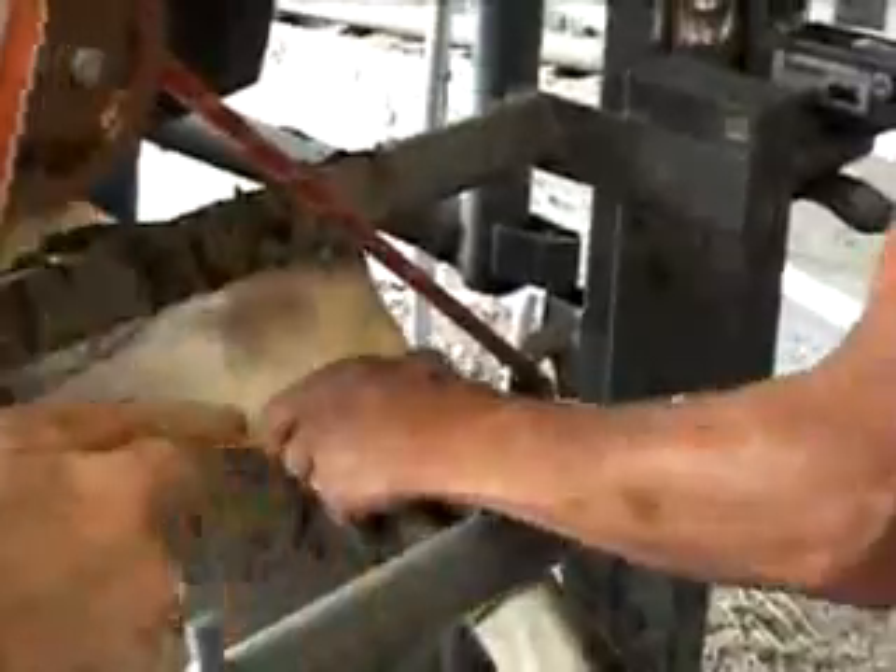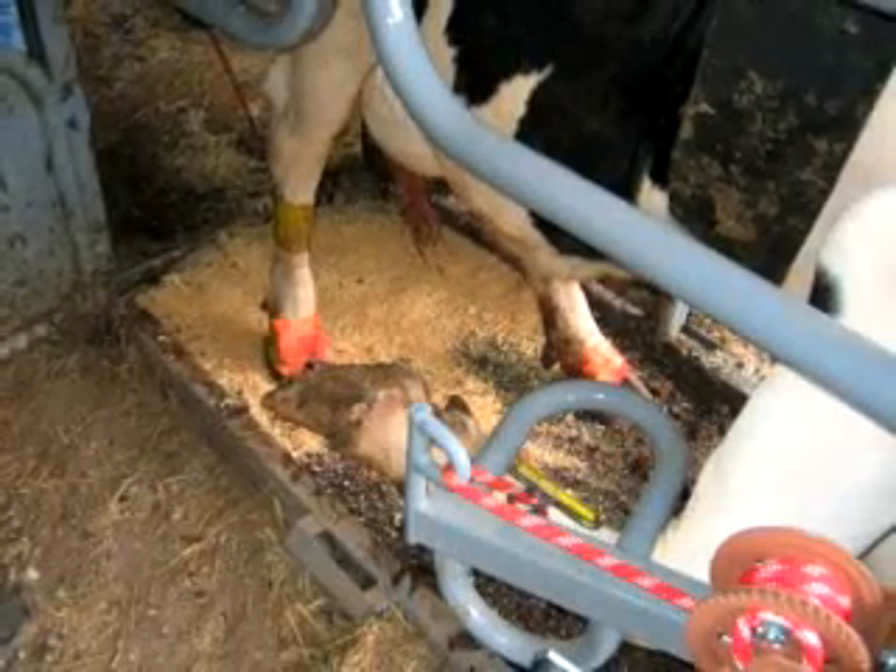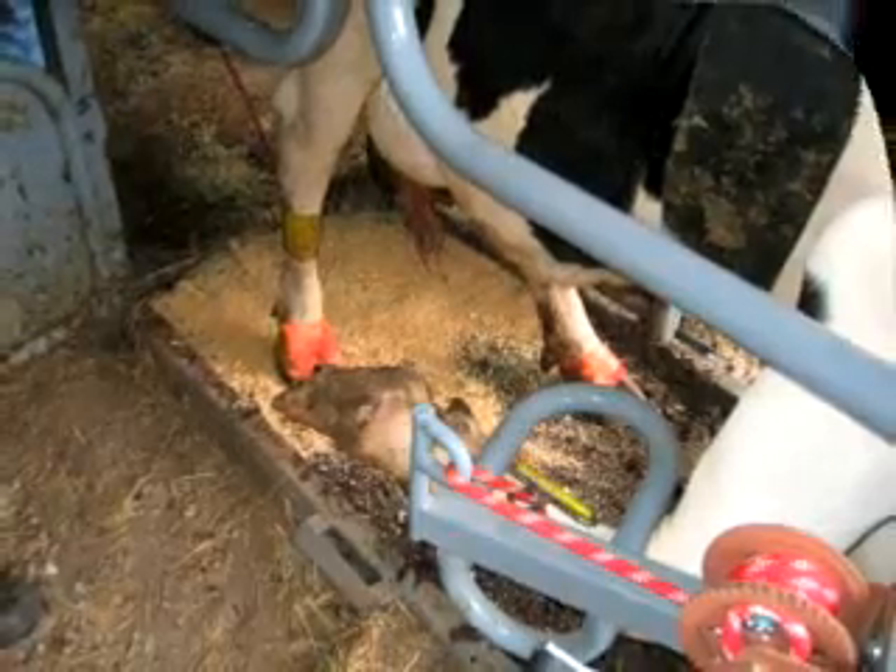Rubber guides hold the animal's leg straight for easy trimming while the winch holds the leg tight with just a few turns. To ensure operator safety, we recommend leaving the leg strap on the rear leg while trimming the front. This restricts the animal from kicking forward.